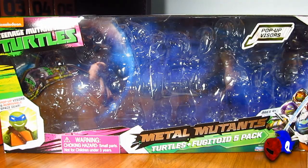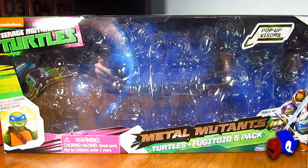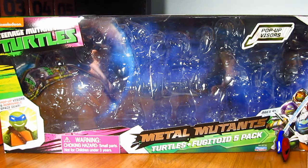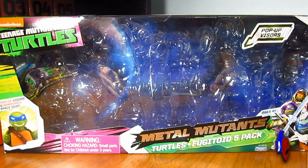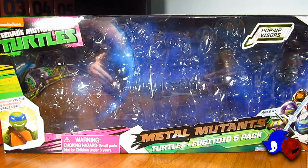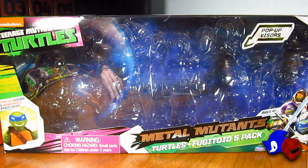This is the video review of the Nickelodeon Teenage Mutant Ninja Turtles Metal Mutants Turtles plus Fugitoid 5-Pack. It is part of the new subline series entitled Dimension X, even though it does not mention it anywhere on this packaging. The figures in this set are vac-metalized chrome — at least their armor is. Fugitoid's whole body is pretty much chrome except for his arms and legs, which is why this is called Metal Mutants.